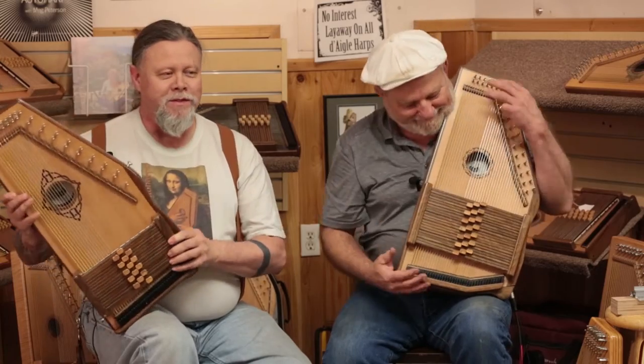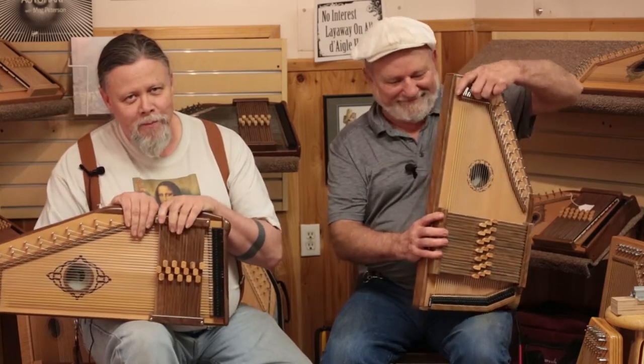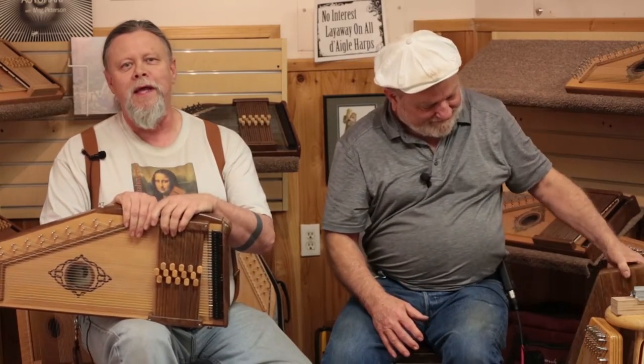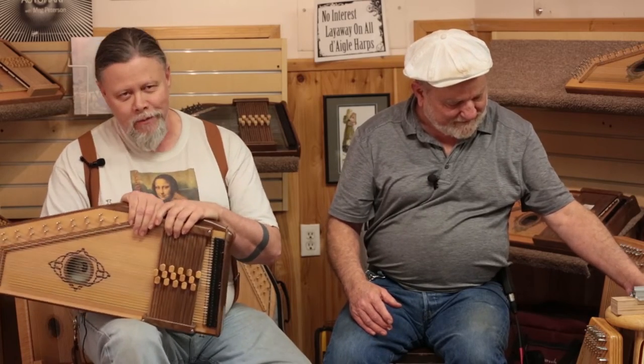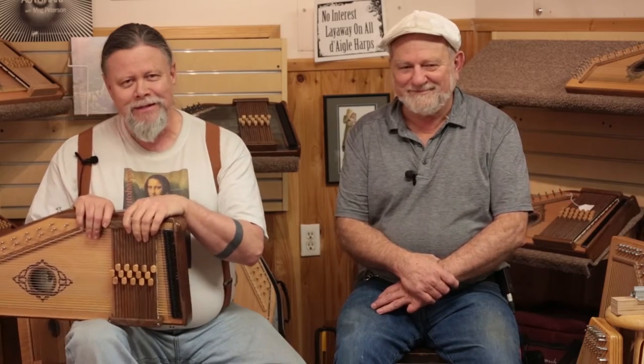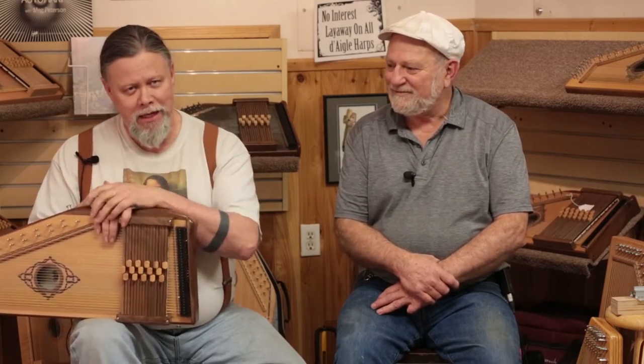Hi everybody, I'm Hal Weeks for Stalking the Wild Auto Harp. We are coming to you from Daigle Auto Harps in beautiful SeaTac, Washington. I have a videographer today — my very first foray into working with another person filming me. I want to thank Keith Daigle who is behind the cameras today.